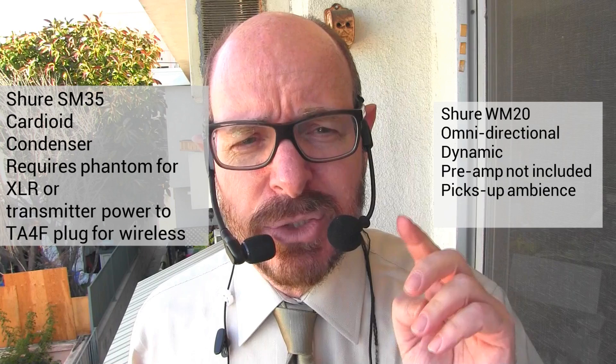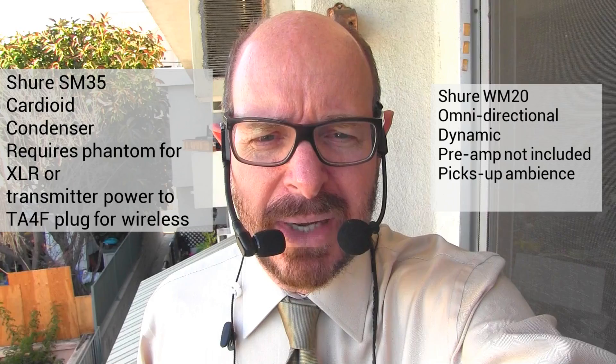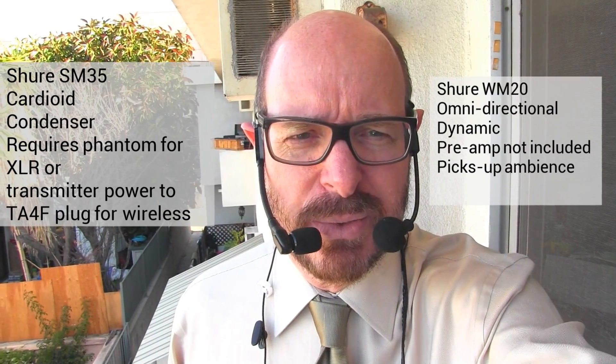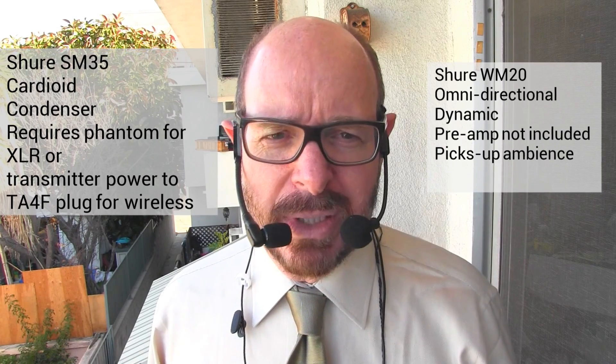The Shure WM20 — and I will change that now and switch it to the Shure SM35 and see what you think of the difference.